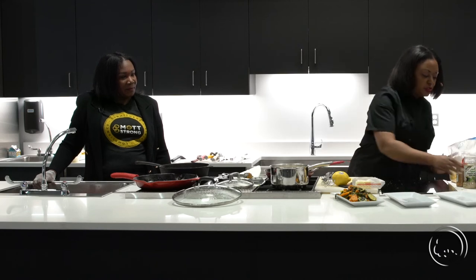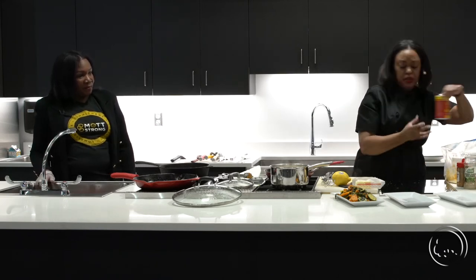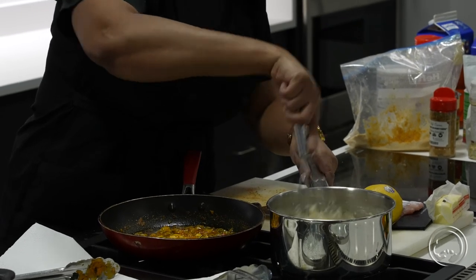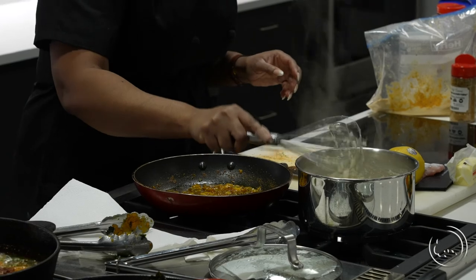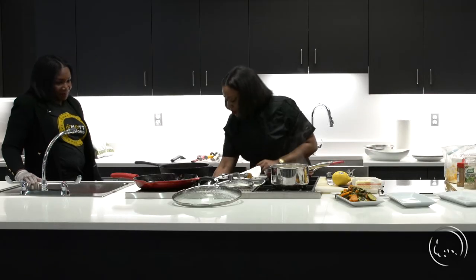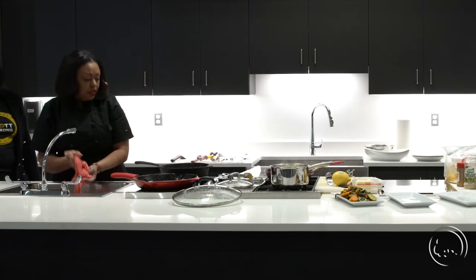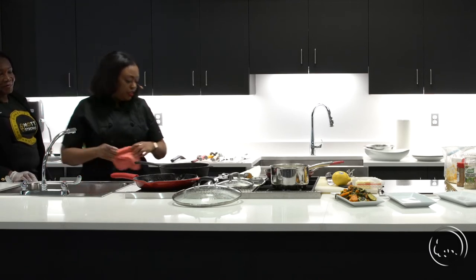These grits are perfect texture. I'm actually not going to season them too much — just a little bit of Slap Ya Mama. Not too much at all — you'll get all the flavor from the sautéed veggies. This fish is almost done. I'm going to take a towel and clean up. As soon as we let that fish out, we'll plate everything together and we'll be done.